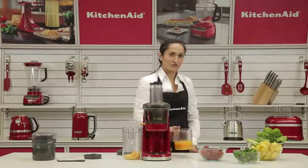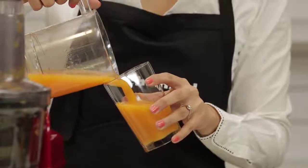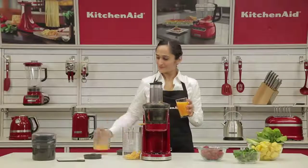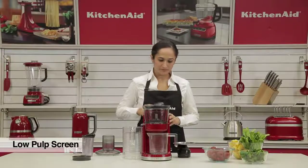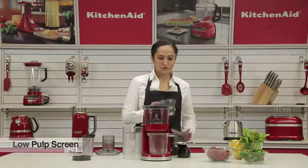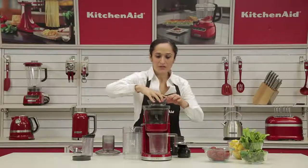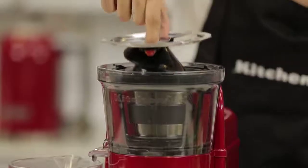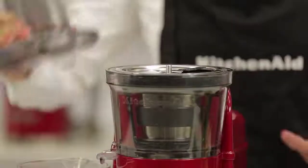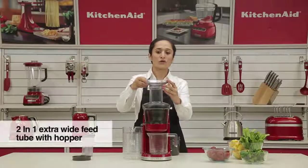Let's have our orange juice now so that we can move on to the next screen. We're now going to make a pineapple, cucumber, and spinach juice. For this, I'm going to use the low pulp screen. All the screens have them marked on them as low pulp, high pulp, or sauce. Again, align the arrows and place it in. Place the auger in, and we can attach the lid back on and lock it in place. We're going to use the hopper along with the lid and place the mouth feed.